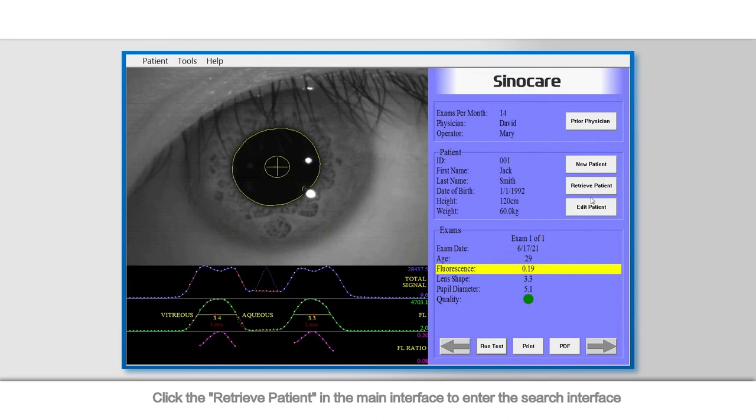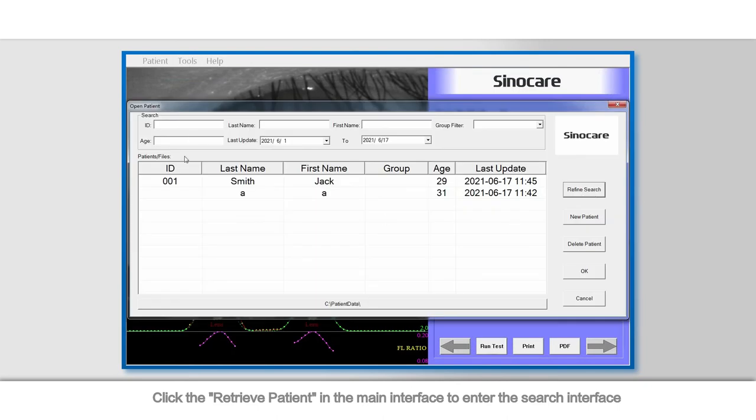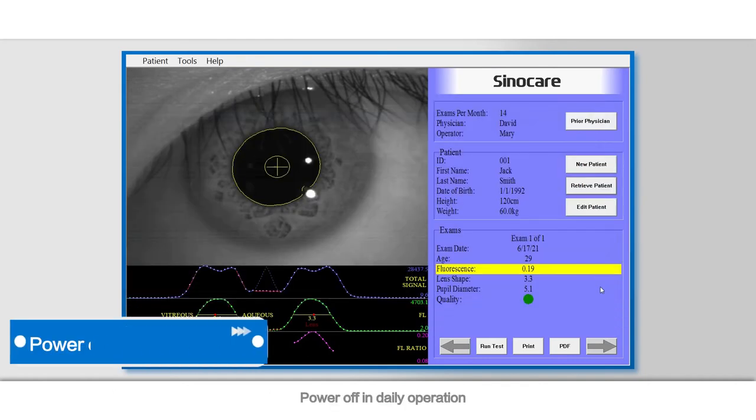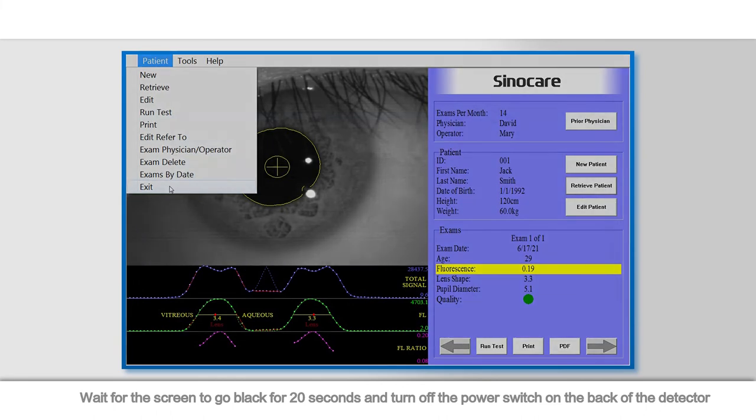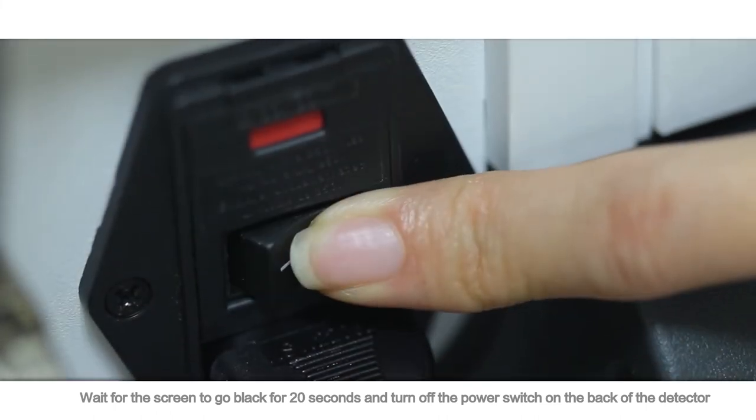Information can be retrieved by keywords such as ID, name, group filter, age, and testing period. Power off in daily operation: click Exit in the patient menu and the detector will power off automatically. Wait for the screen to go black for 20 seconds, then turn off the power switch on the back of the detector.